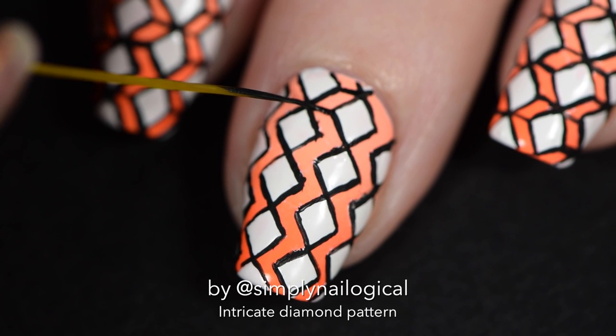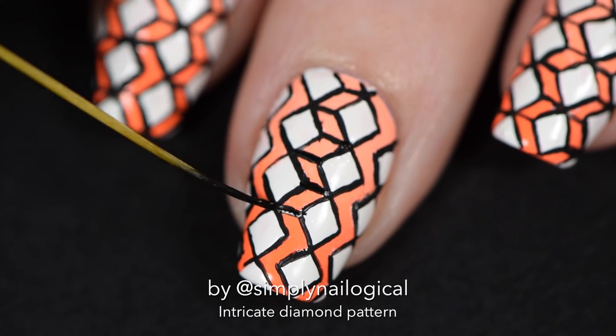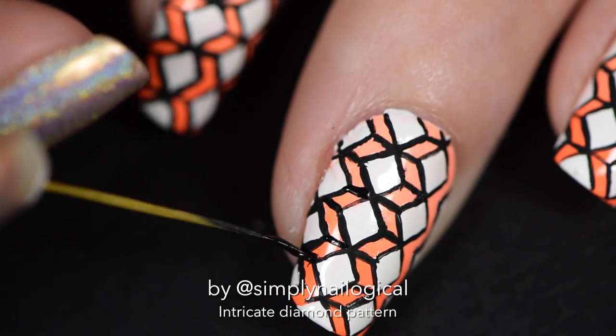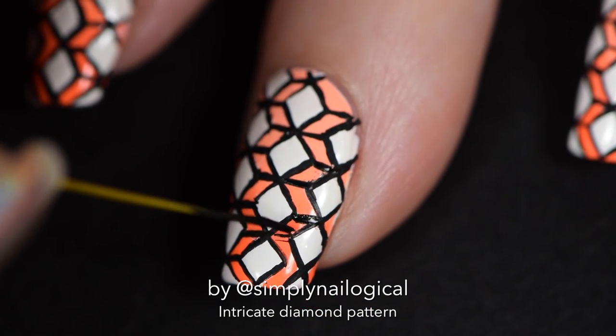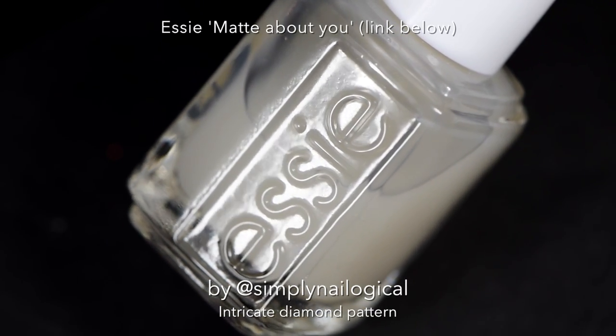The next step is to fill in the little zigzag sections with a line that makes it look like a 3D box — I guess that's where Lucy's Stash got the idea to call it a 3D cube mani. But obviously I had to be different and call it intricate diamonds, because that makes so much more sense. I'm super sick of painting little lines — aren't you super sick of watching me?